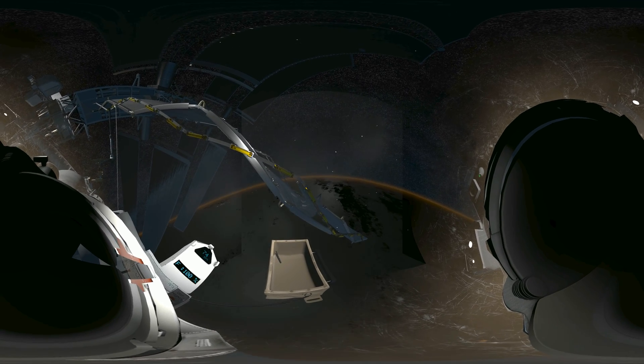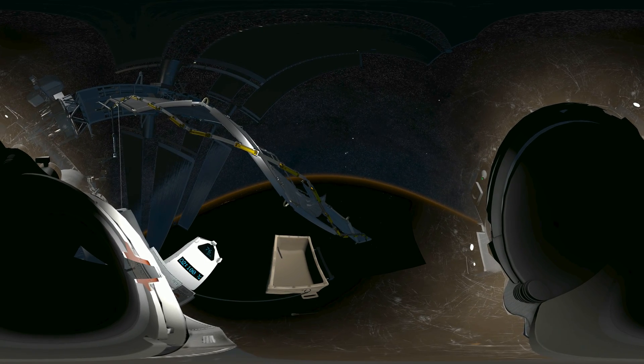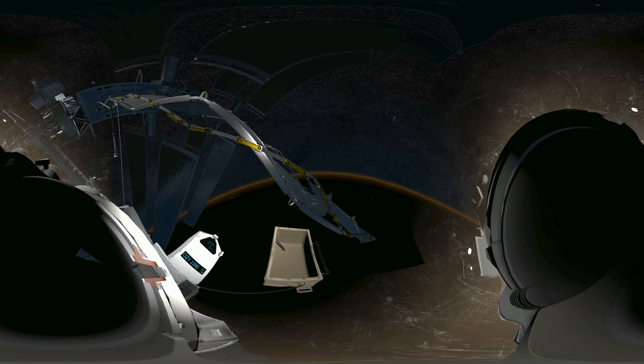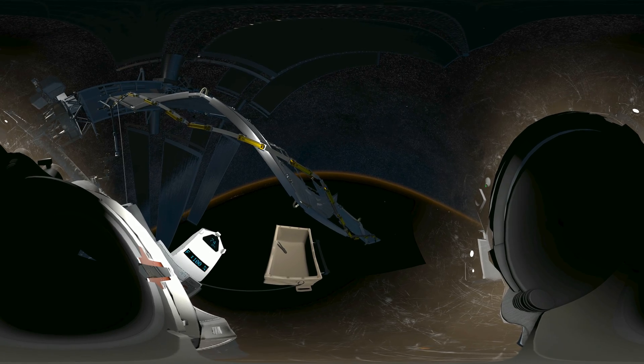Houston, we have debris incoming. EV1, we copy. Station, prepare the airlock — we're in an abort situation. EV2, get back on the arm. Now.